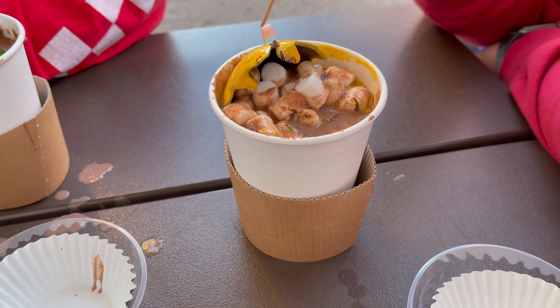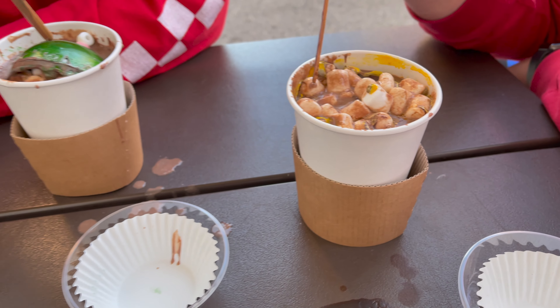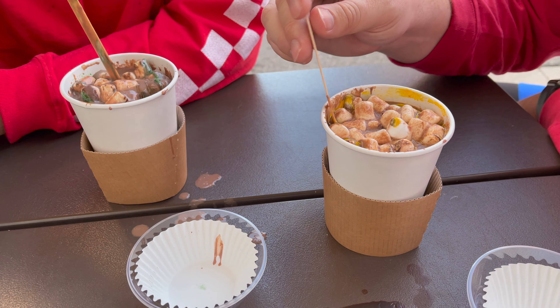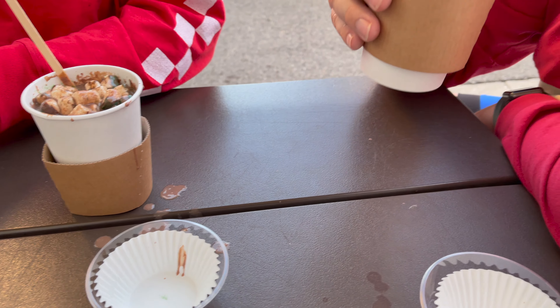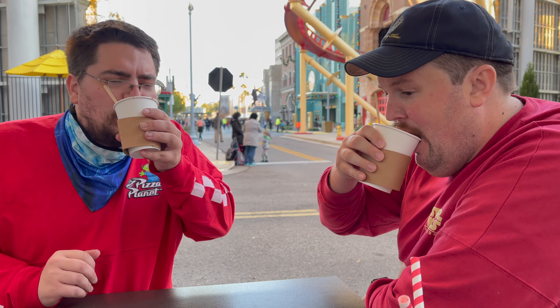Oh, mine is — it looks like — oh, oh, there we go. Hold on. Mine broke. Yep. Oh, there it is. All the marshmallows coming out. Oh. Look at that. Damn. You gotta flip it to really get the effect. Oh. There it is. Yeah. Marshmallows.